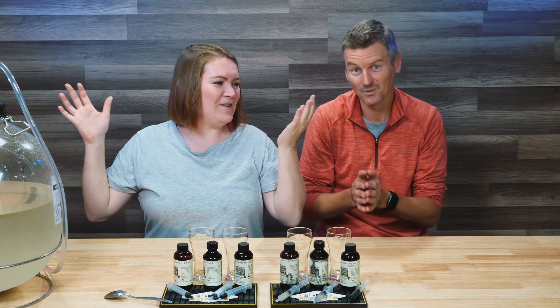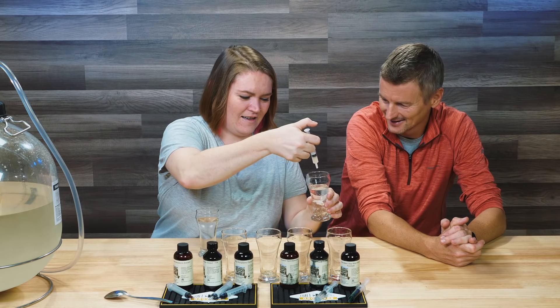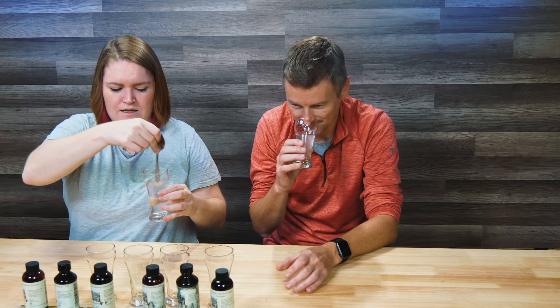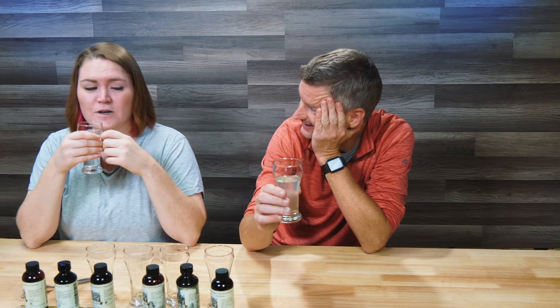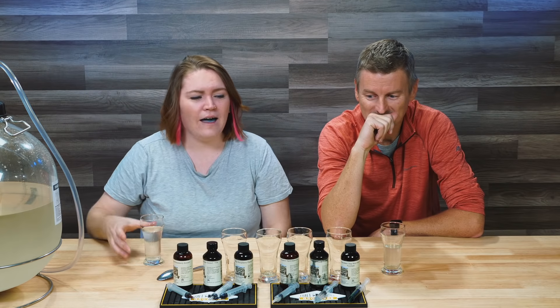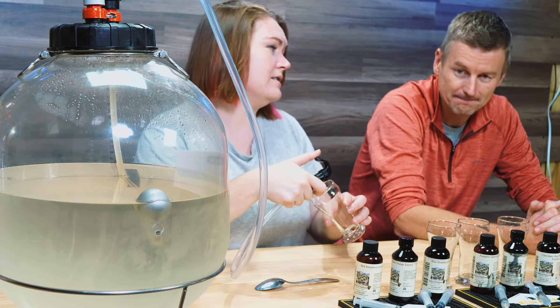Next is pumpkin spice, in the spirit of Thanksgiving and Christmas. We'll start with one milliliter. Again, milky. It smells more spicy than pumpkin. Very strong spice smell — that smells like a candle. It tastes like a candle as well. That's not bad because I know so many people would love this. I'm glad we went with one milliliter because this is a strong flavor.